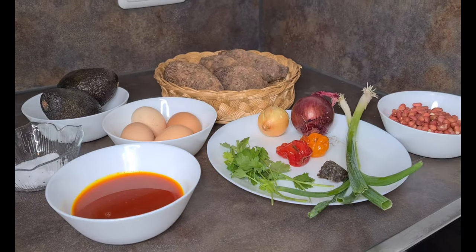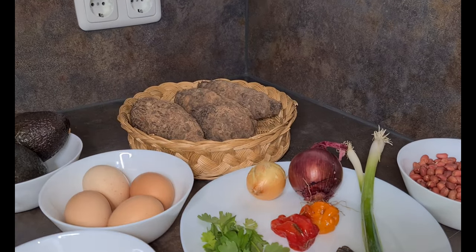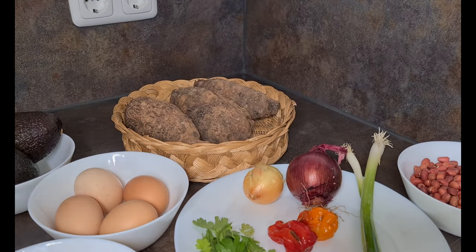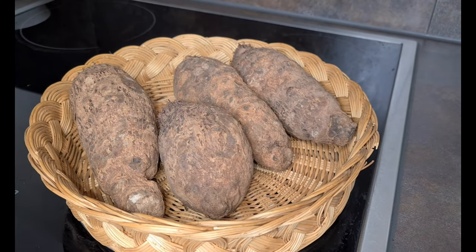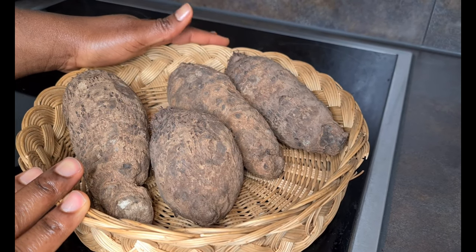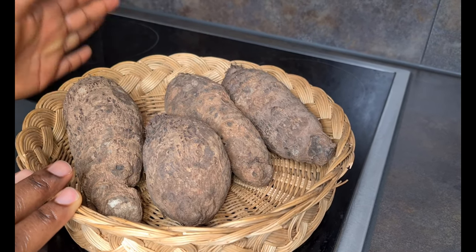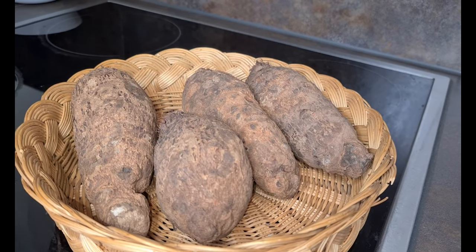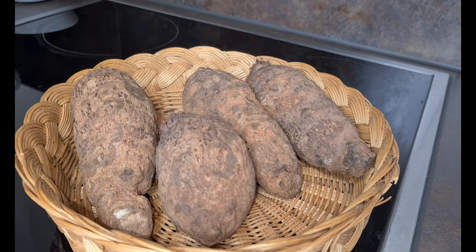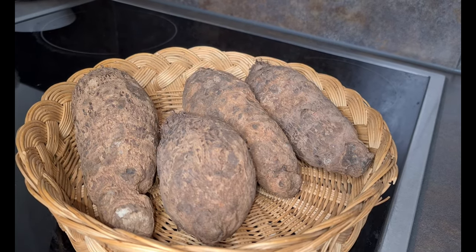Sit back, relax and enjoy — let's have fun today. This is the easiest of all, so let's get started. Now let's begin with the coco yam, that's the main ingredient. I'm going to put this in my oven because I don't have an open fire. In Ghana that's what we do, but since I don't have it here, I'll be putting this in my oven.